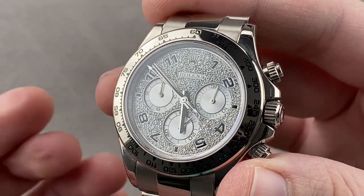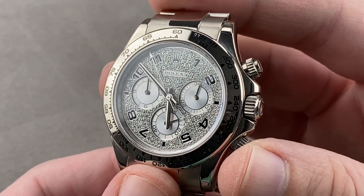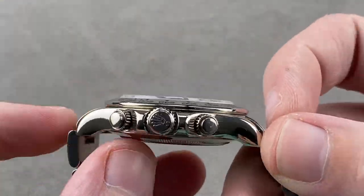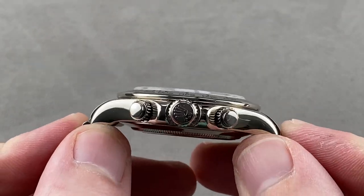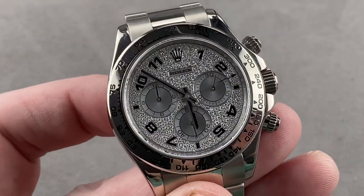Today we're discussing a scrambled series Rolex Oyster Perpetual Cosmograph Daytona, reference 116509 in 18-karat white gold. This watch measures 40 millimeters in diameter by 12.3 millimeters thick, by 47.5 millimeters lug-to-lug and end link-to-end link across the wrist. It is 51.8 millimeters with a spacing of 20 millimeters between the lugs.